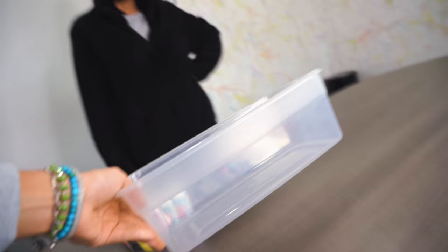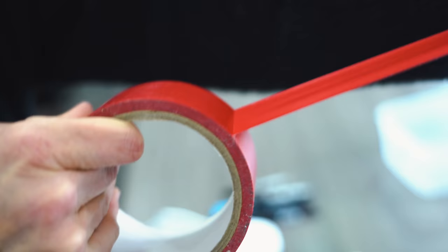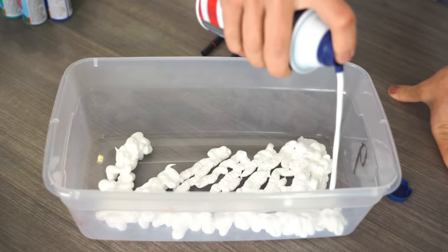For this hack, you need a bucket, shaving cream — I got rich and thick, my favorite — fabric paint, and some white canvas shoes. You tape them up. Alright, this worked. That'll actually be really cool, because tie-dye dipping is so messy. Man, it smells good.